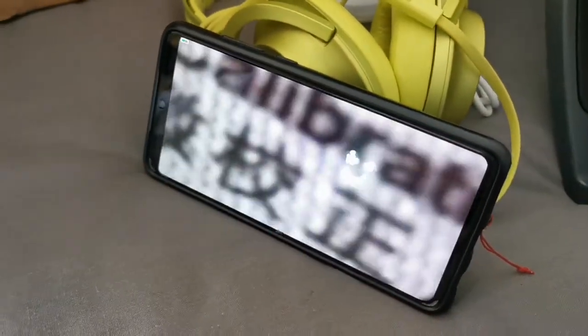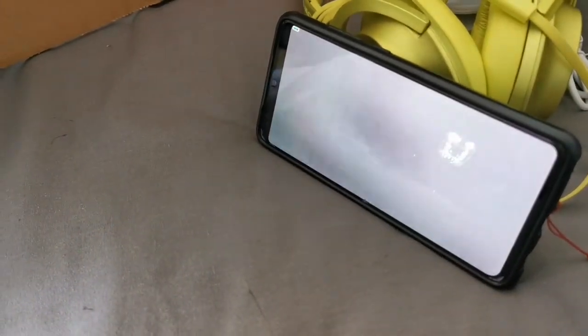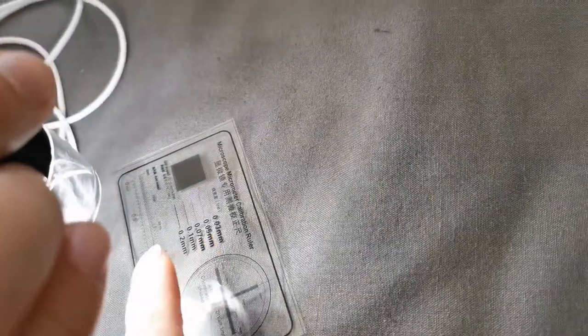How about the very tiniest dust — can it see? No, you need to adjust the lens. Look what it can do — 20mm! Look at 20mm; it's barely seen on my camera but here it's clear.